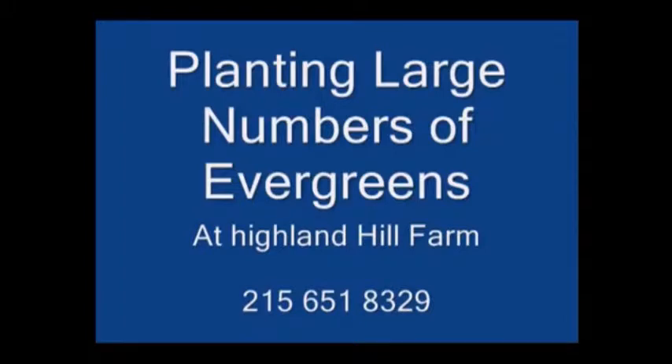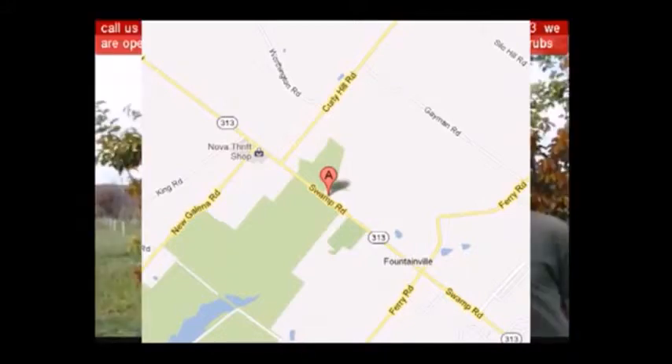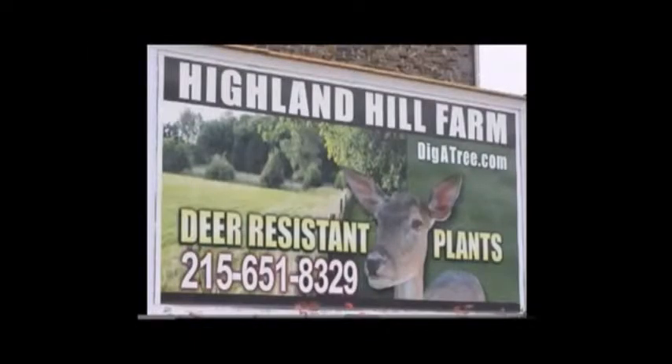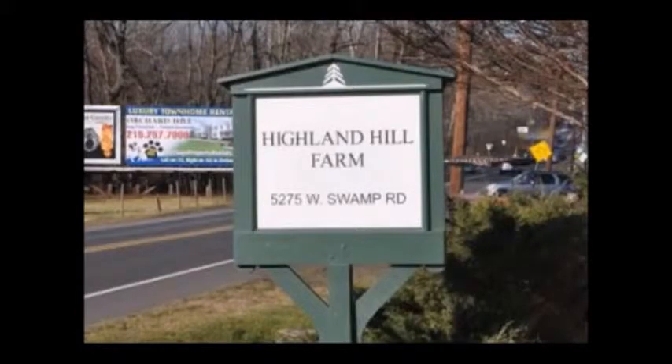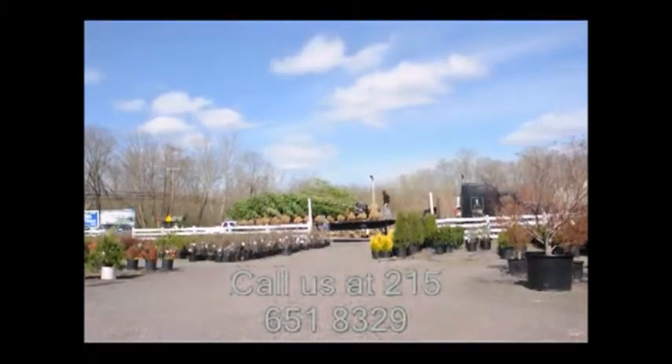Highland Hill Farm is located in Fountainville, PA in Bucks County. We're situated close to Philadelphia and New York, so we service the Philadelphia-New York metropolitan area as well as the Washington DC corridor. We ship from our Lenoir, North Carolina facilities, our Fountainville facilities, and our Myelin, PA facilities. If you need trees or shrubs on the East Coast, we do deliver and install. Give us a call at 215-651-8329 for trees and shrubs, or if you have a question about trees and shrubs we'd be glad to answer. Highland Hill Farm is your source for information and for trees and shrubs on the East Coast.